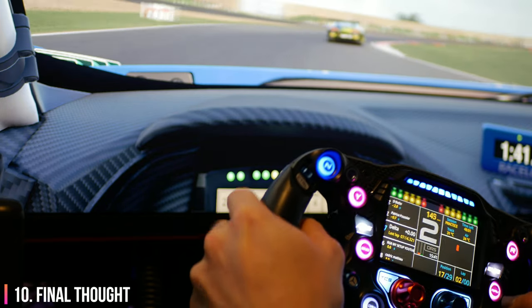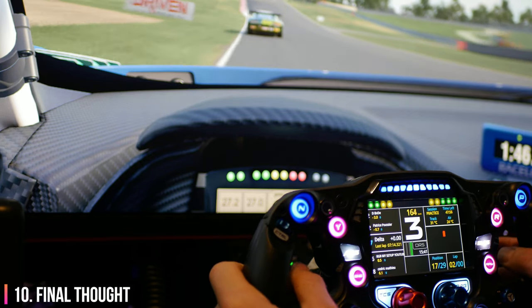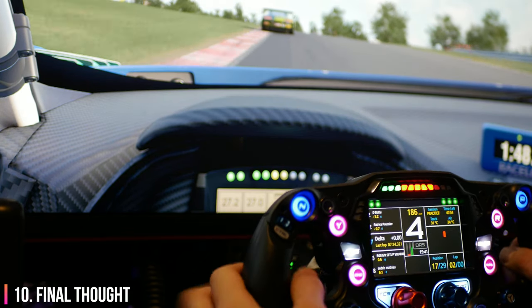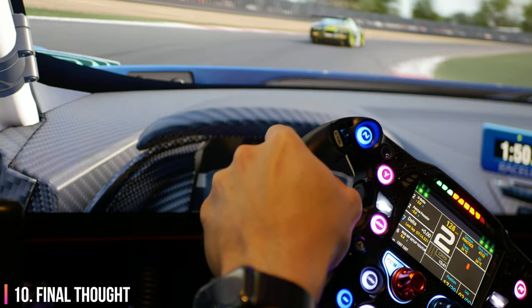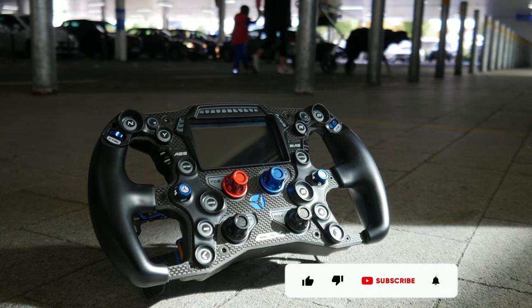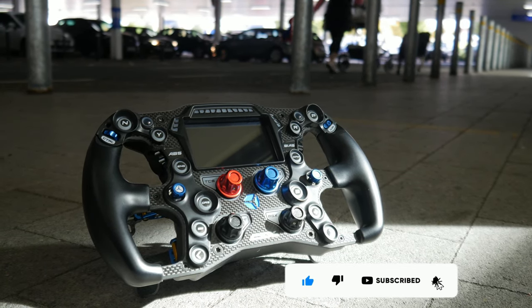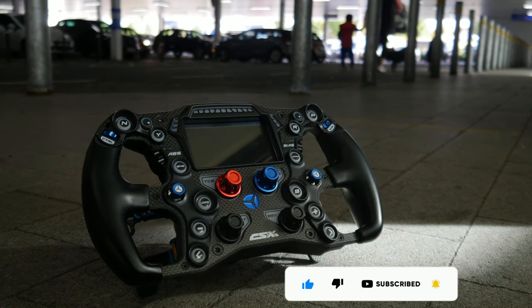This wheel feels very similar, and if you're an existing CSX2 owner, unless you have any major issues with it, there's no real need to upgrade. For those who are looking for their first and possibly last top-end sim racing steering wheel, you might be looking at it. I stream every Tuesday and Thursday — let me know what you're thinking right now in the comments below. I'm Lawrence and I'll chat you later.